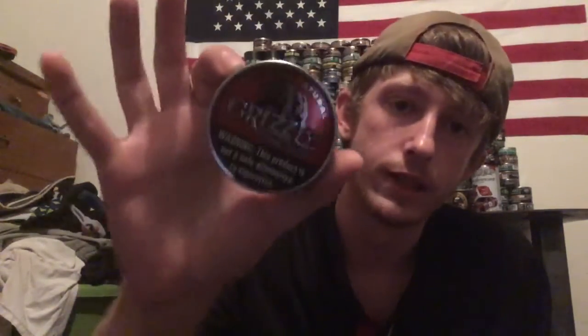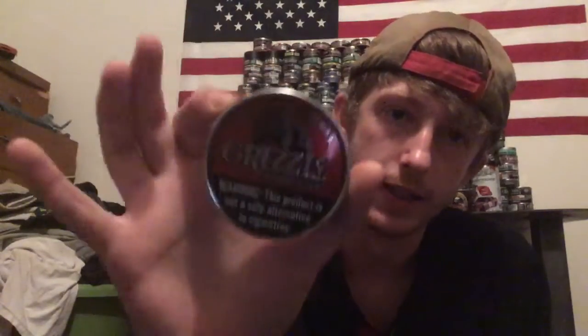What's up guys, it's Backwoods Dippin' back with another video for y'all. Today we are going to be doing a dip review on Grizzly Premium Natural Fine Cut. The song playing in this video is Chicken Willie by Upchurch the Redneck. Let's get this started.